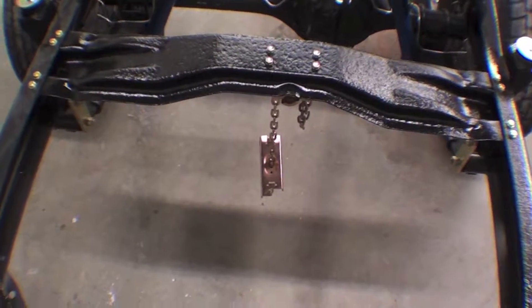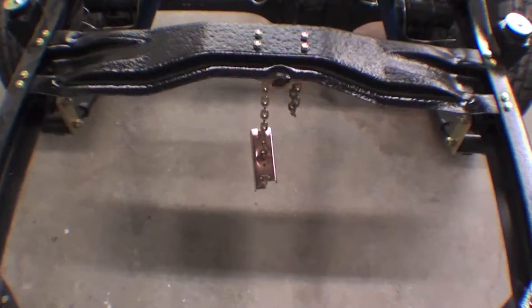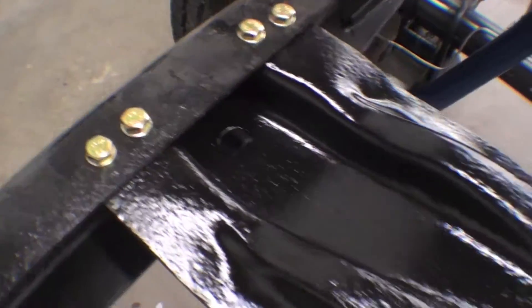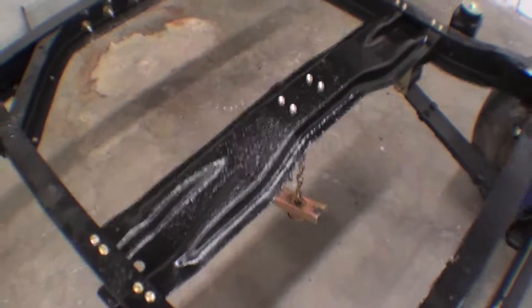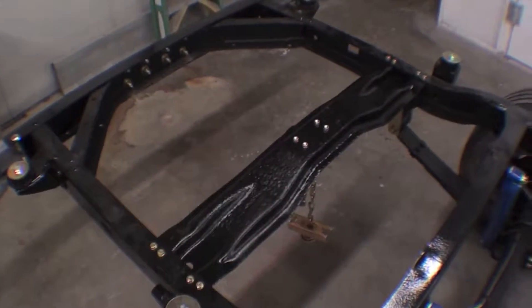One of the last frame parts to go on would be this crossmember, which is for the spare tire carrier. We showed you the actual holder. So we had that media blasted, painted yellow zinc chromate, all installed here on the frame. Looks really sharp. And the spare tire will be going right about there.